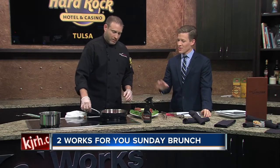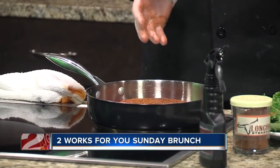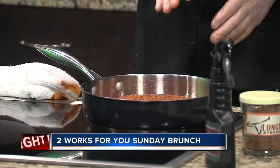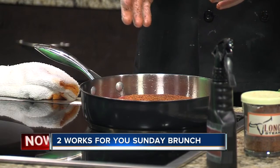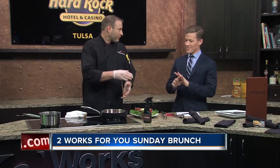How long would you cook it on top of the stove? On a stove I'd say you're going to flip it every three to four minutes. If you're outside on a grill, you go from a 45-degree angle to a 90-degree angle to give it that nice diamond mark, and then flip it over.